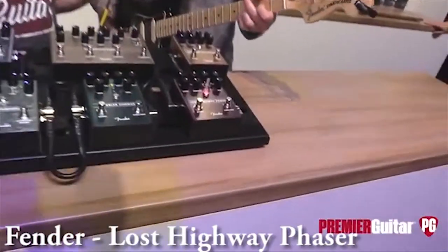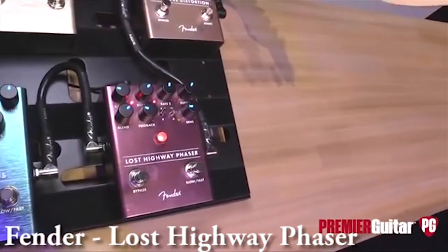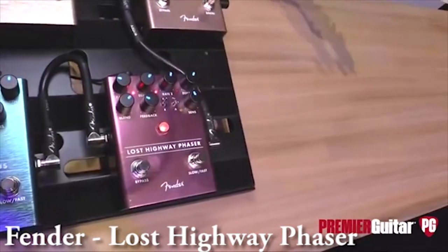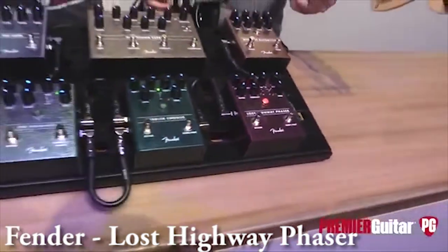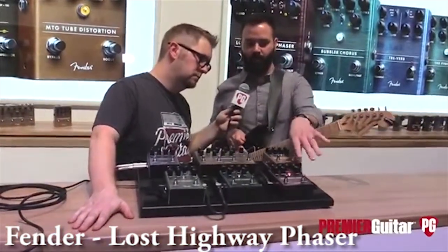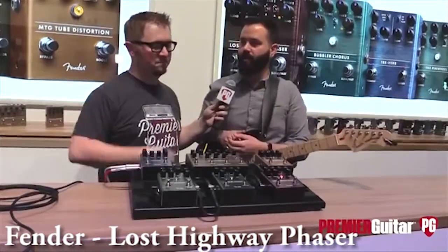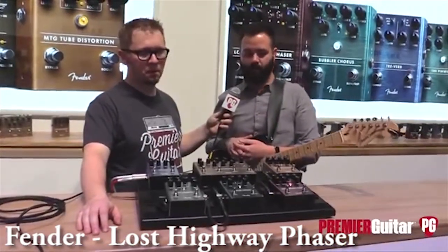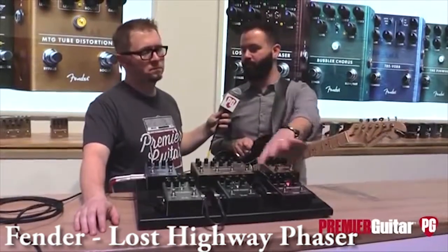Moving from a phase sound to a more rapid, chaotic sound — you just dig in a little harder and you'll hear it ramp up and slow down. So we've got that on the Lost Highway Phaser and on the Bubbler Chorus. Both of these are analog, not based on anything in particular — it was an original circuit design, just like the other nine pedals we released last year. Independent depth and rate controls for each one, a dynamic sensitivity control, and you can also footswitch between the two.